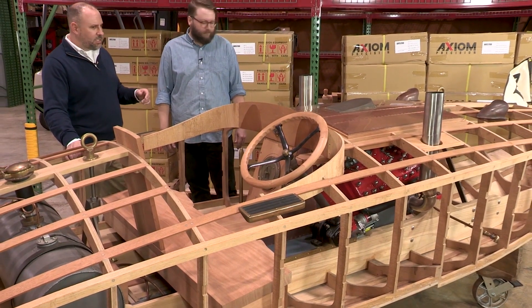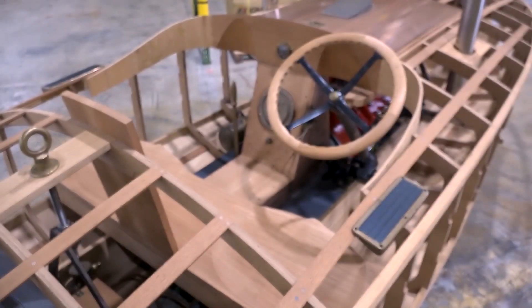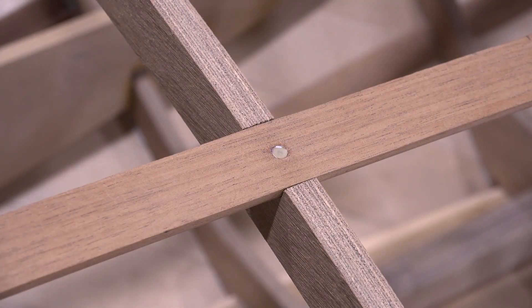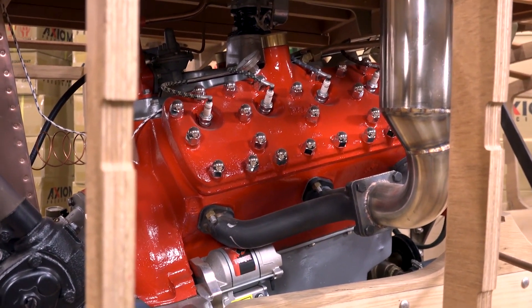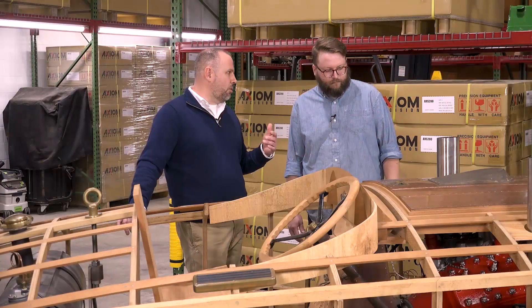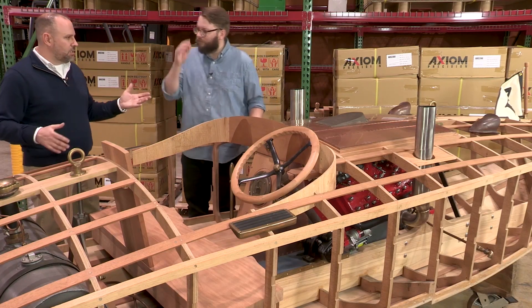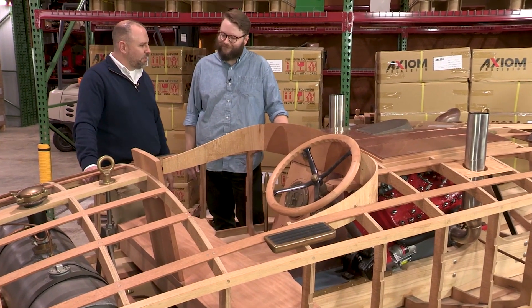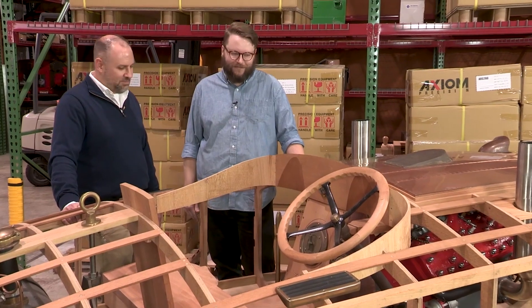This is a reproduction of a 1939 boat called the Zephyr. It was designed by a gentleman by the name of Adolph Appel. It's powered by a flathead Ford V8. It's a stepped hull hydro, really cutting edge for the late 1930s, and it's a very challenging design. I've got about four years of my life wrapped up in this project, and I can only hope I live long enough to see it in the water.